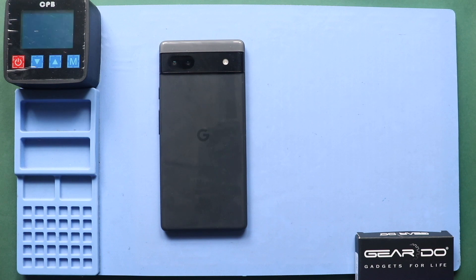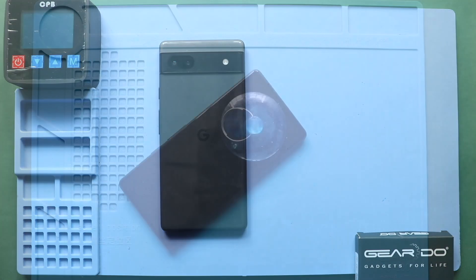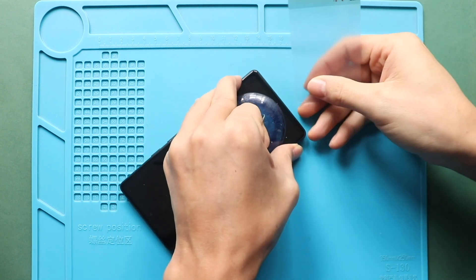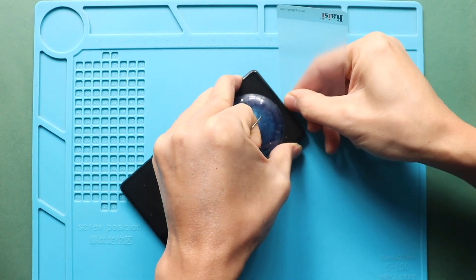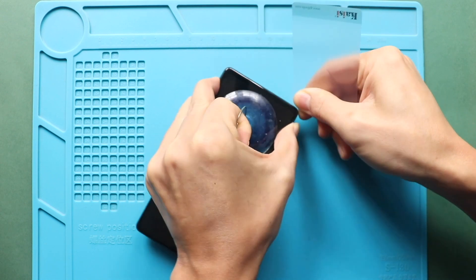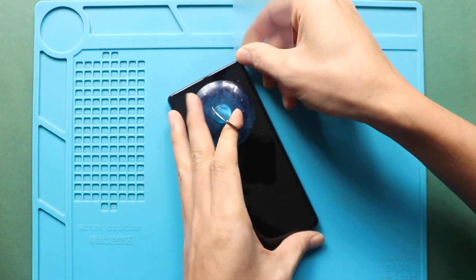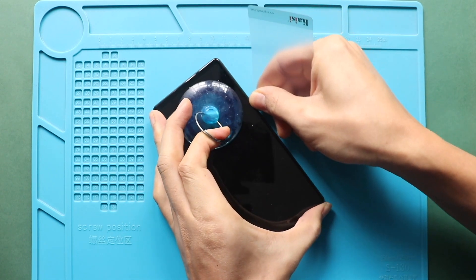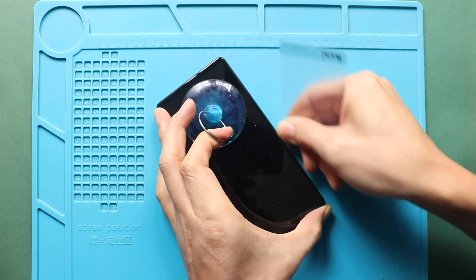Once you feel the heating is enough, use a suction cup to lift the LCD screen from the right-hand side. Create a small opening and insert a plastic car pry tool or something similar to cut the adhesive around the LCD screen. Be gentle in this process. The flex connector cable is on the left-hand side of the screen. Always use the edge of the plastic car pry tool to avoid internal damages.